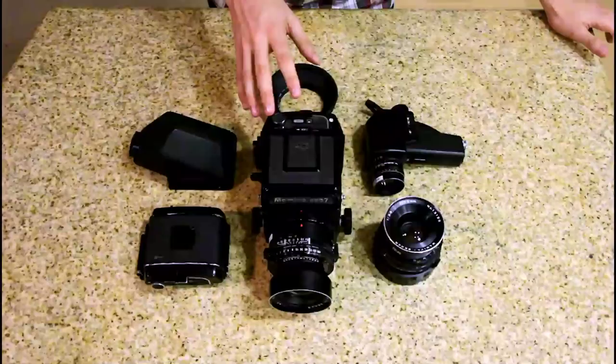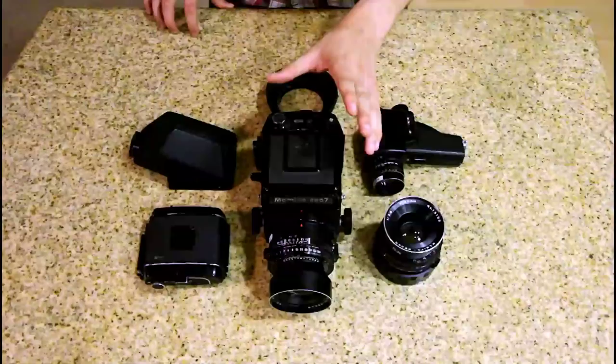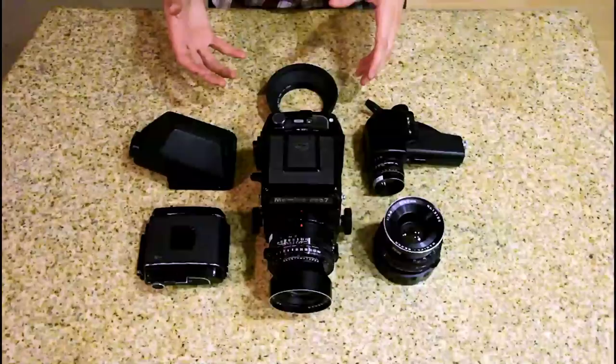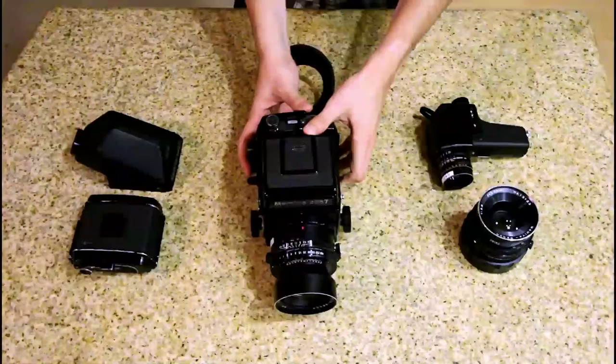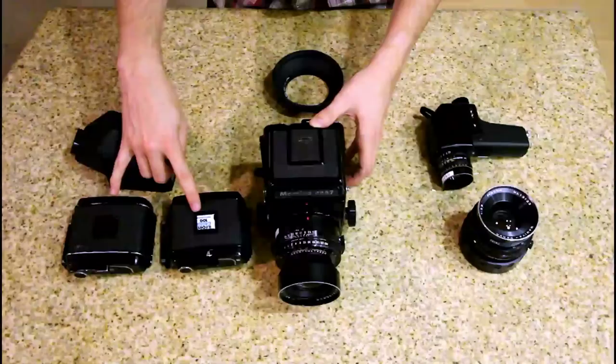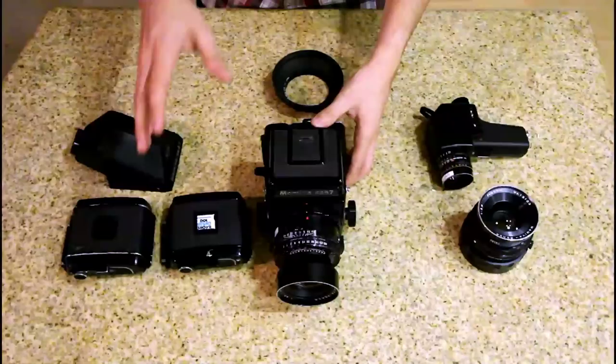One of the most important things — and in my opinion the coolest feature about this camera — is that similar to a Hasselblad medium format camera, this is a completely modular system. We can actually take this entire camera apart into four pieces. We have our film back, which you can load any type of film you want, and you can have multiple backs if you need them — one for black and white, one for color — which allows you to shoot either at the exact same scene without ever having to finish an entire roll of film.